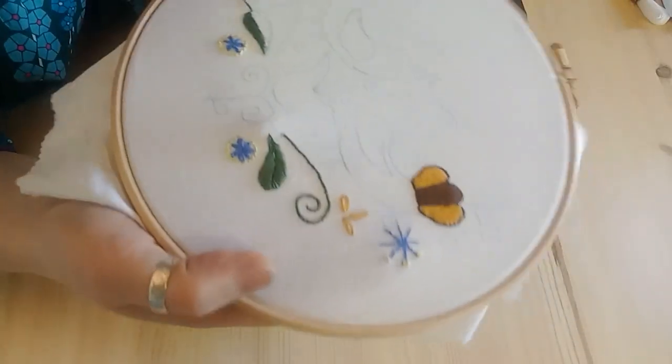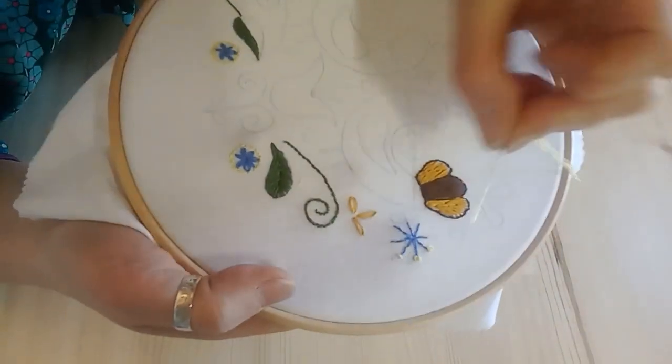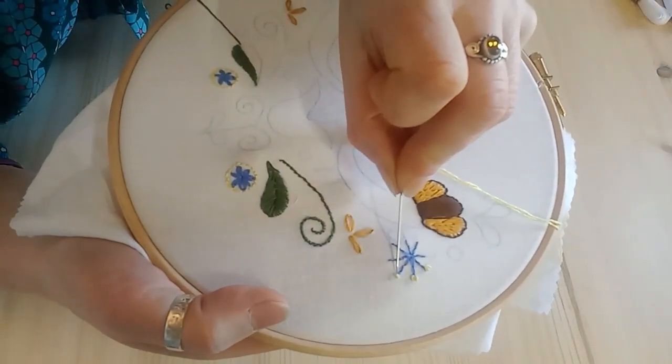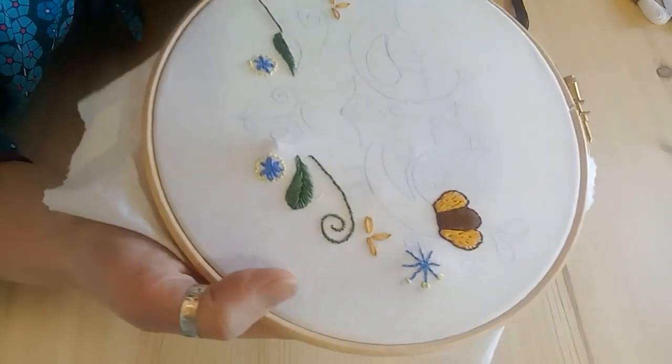The first stitch I'm going to show you is a French knot. You can get two styles — quite a small knotty one and a sort of coiled one. There are two different ways to do it.